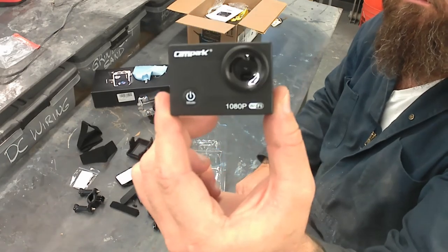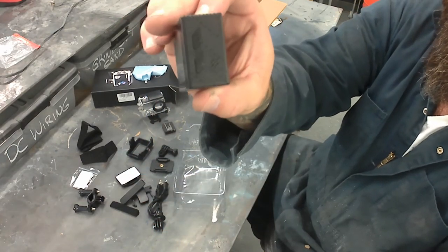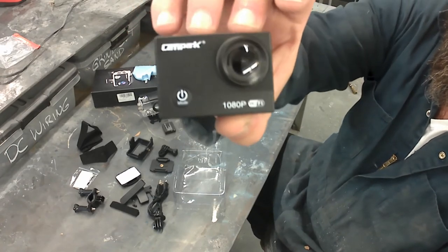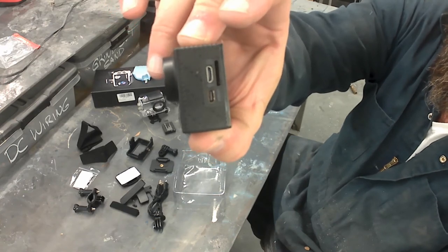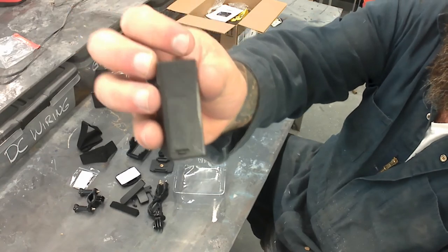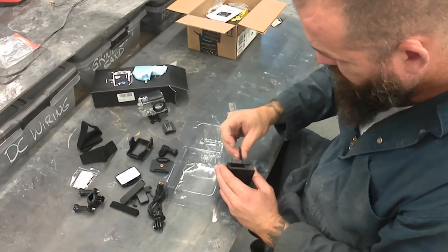Decent lens, simple power button. That's your zoom in and zoom out. That is your start/stop for video or taking pictures. The power button is also used for scrolling through the different settings. There's the battery holder I just showed you, and the charging inputs and outputs.